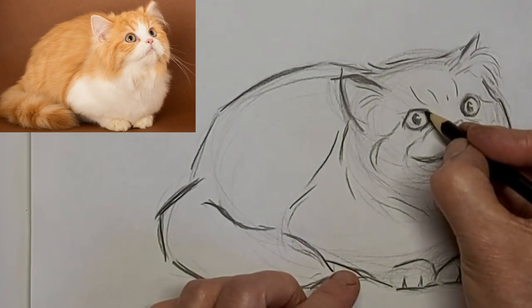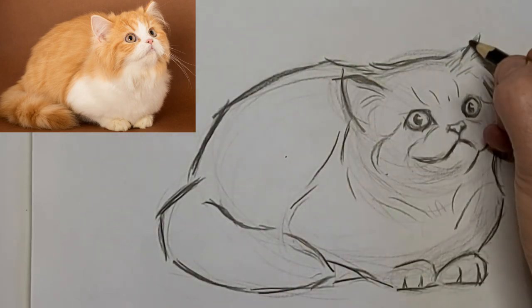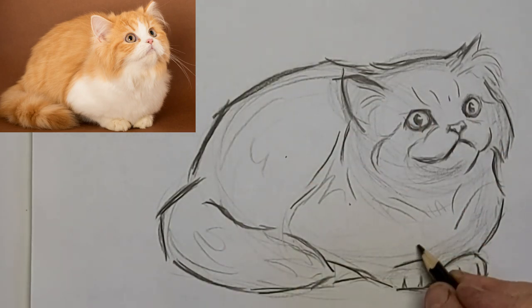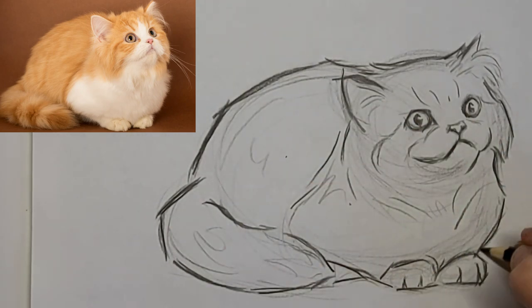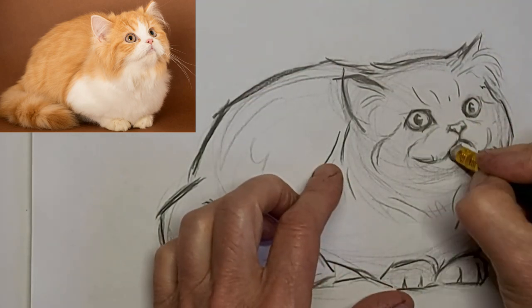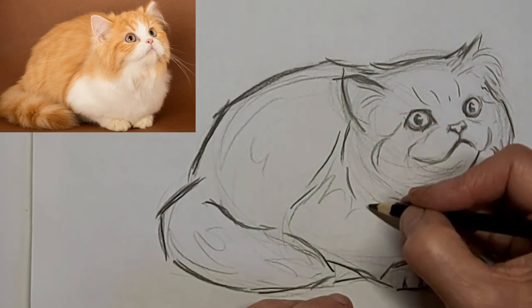Don't forget to use your eraser as a tool just as much as your pencil. I don't like to think of an eraser as a way of fixing mistakes — I like to think of it as a drawing tool. Because that's what it is.